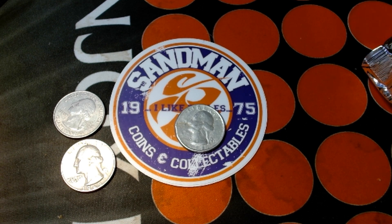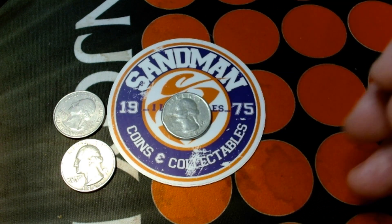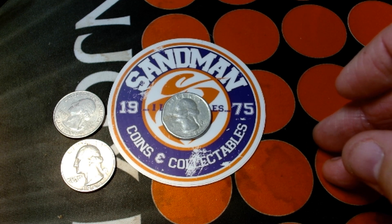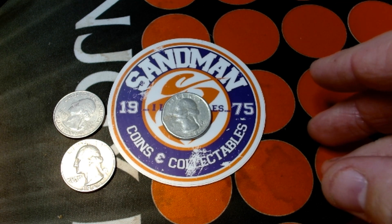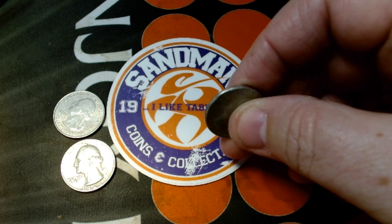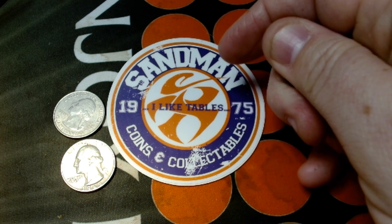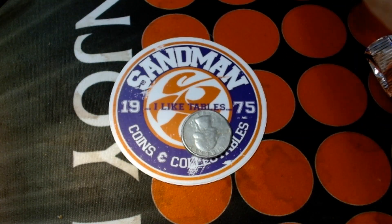I like to check my change every once in a while, and when I go to the local grocery store I'll check the coin star catch bin for all the rejects. There was actually a handful of coins there, but one of them really caught my eye. It doesn't feel like the cupro-nickel clad and it doesn't sound like it.